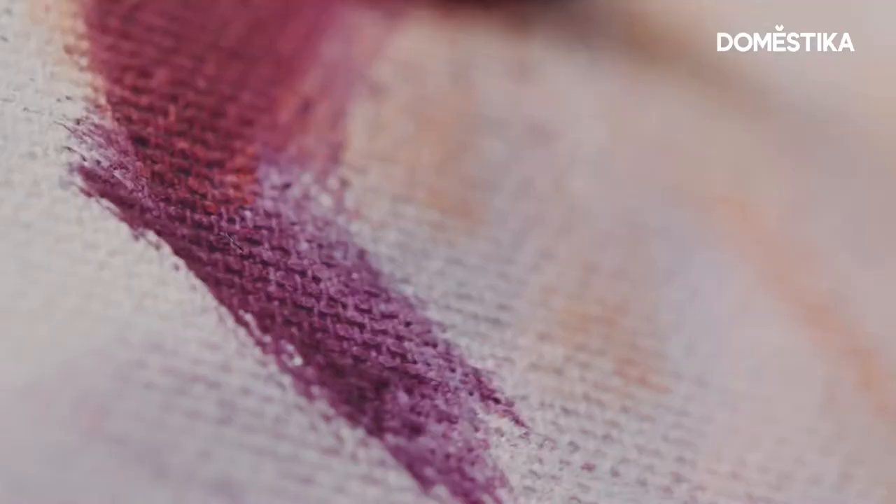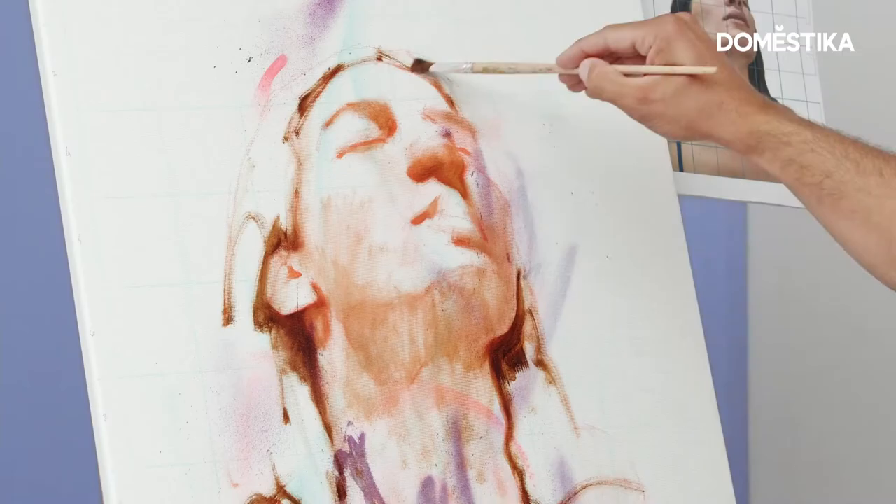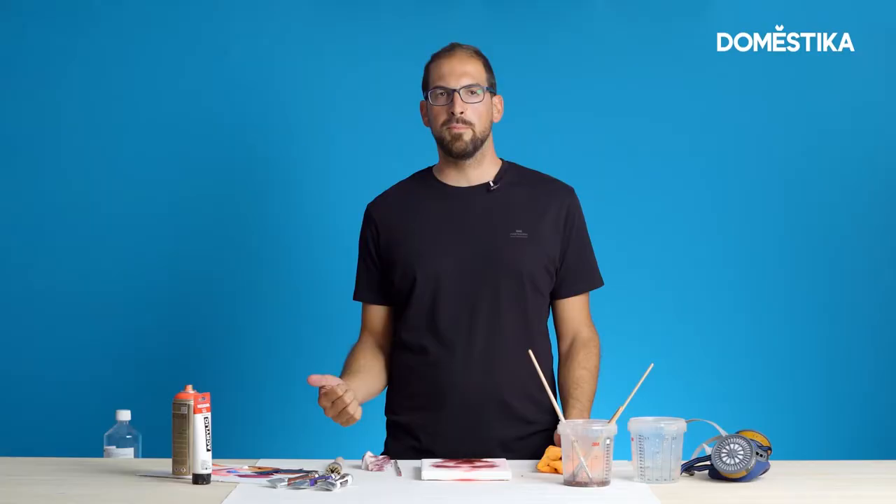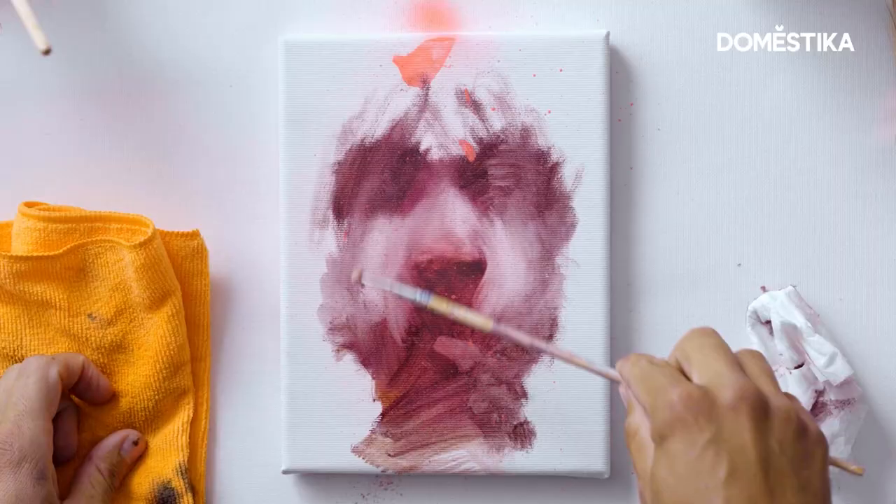Working with oil colors can be really complicated and long, but I'm going to show you some tips by using oil colors and spray paint to create a fast, unique and interesting portraits.